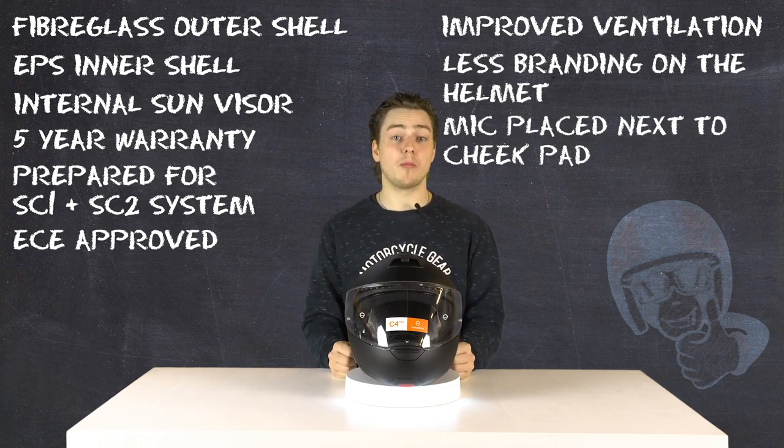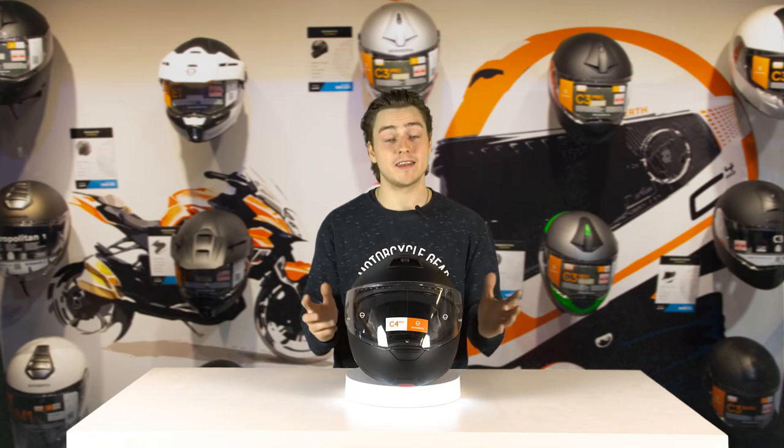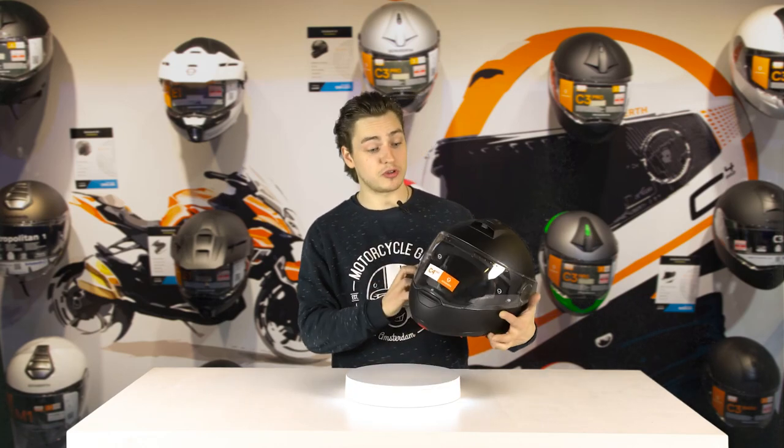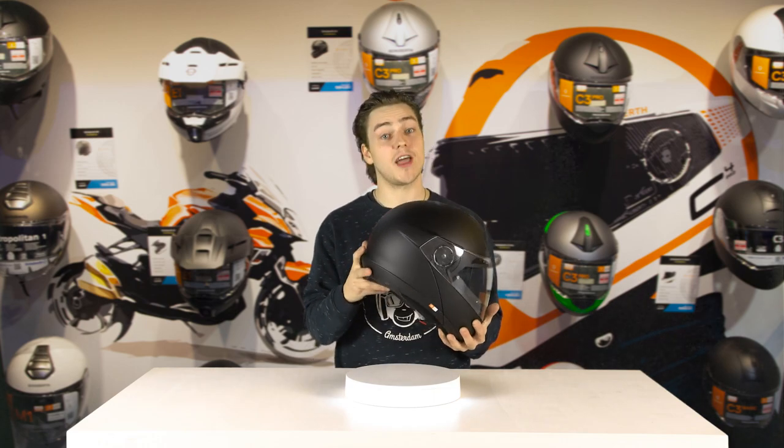It is the ultimate flip-up helmet or modular helmet for tour riders, but also very well usable on sports bikes and naked bikes, mainly due to the fact that it has the long visor and the very clever aerodynamics.